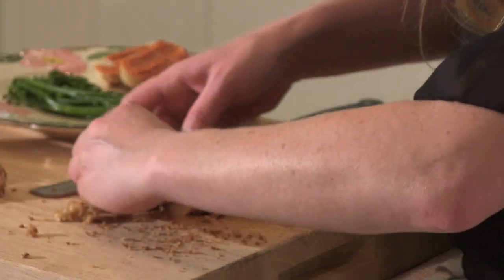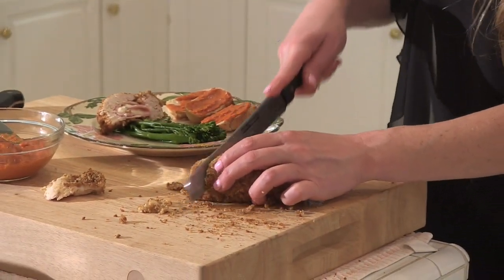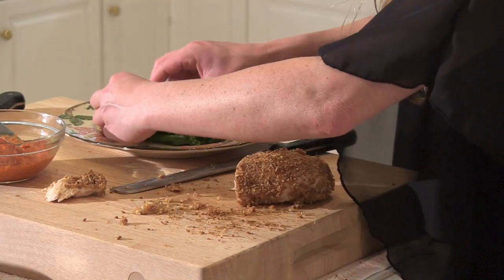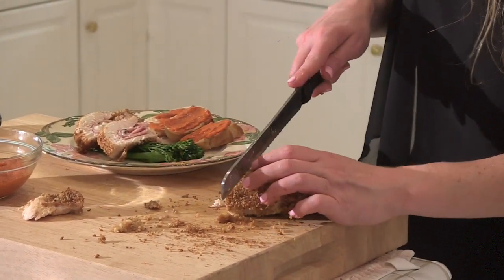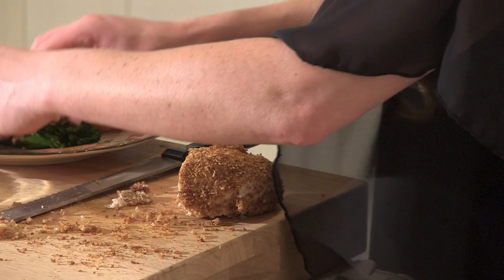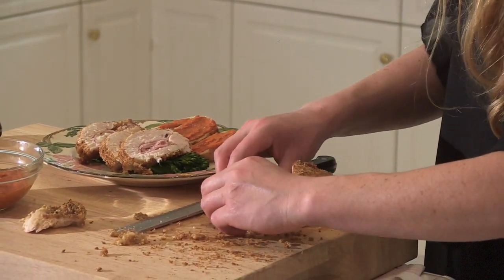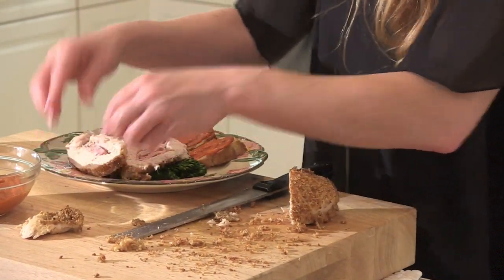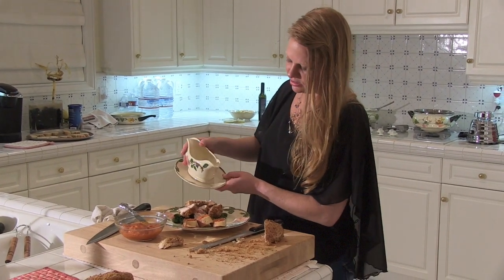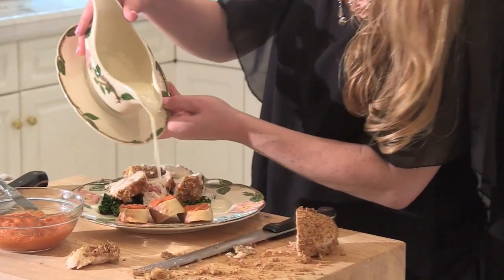Look at that — beautiful. About three to four slices per plate is a good serving, and we're serving six tonight. There we are — and then we're going to finish it off with the Swiss cheese homemade sauce. My goodness, look at that — and dinner is served.